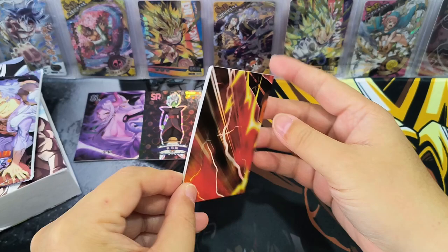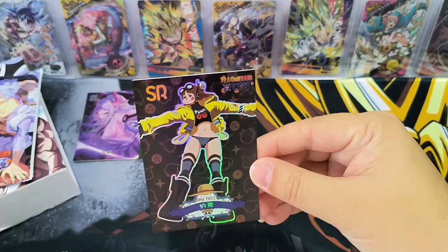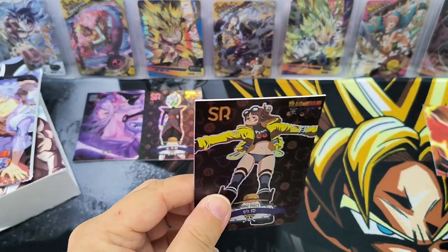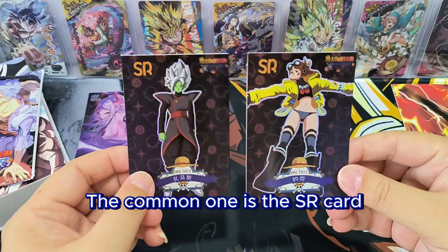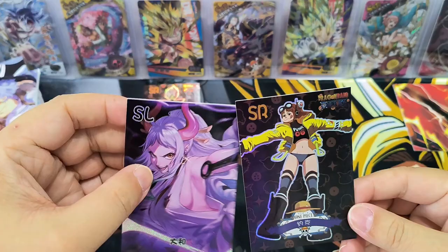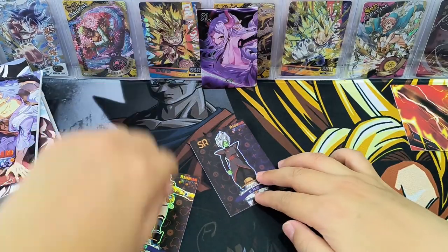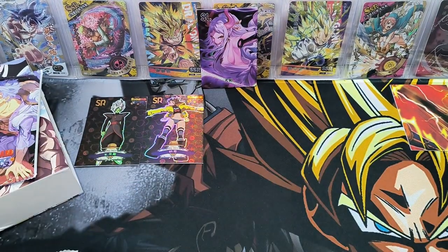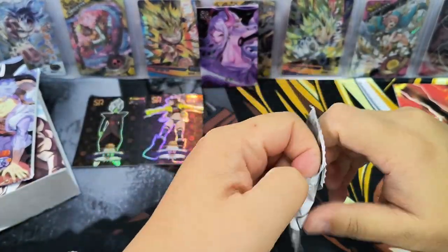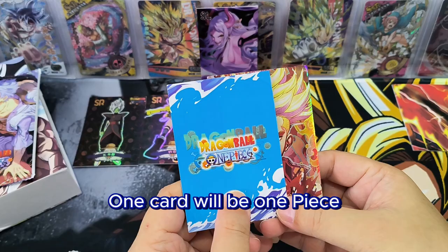Second pack — let's take a look first. Two same color cards. So this is a puzzle card, and an SR card. Puzzle card we shall put aside. The common card I think is SR card, and SL card should be a higher rarity. Looks like SR card is the more common card. So there are two cards — one card will be Dragon Ball and one card will be One Piece.